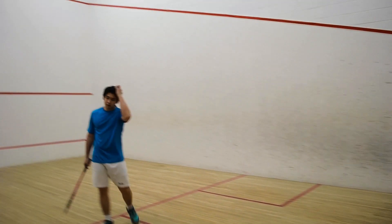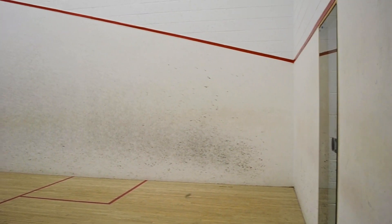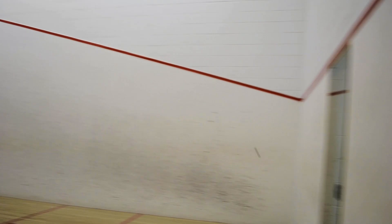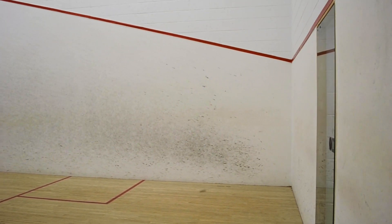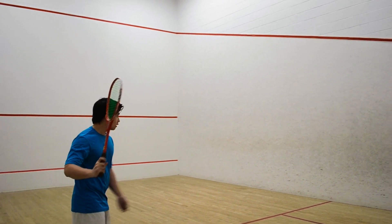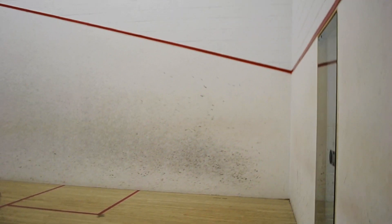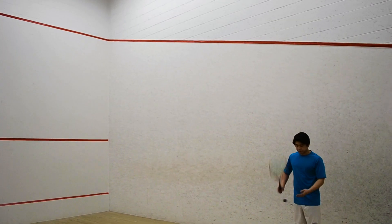Step number three — this is a step I don't think that many people know about, but it's pretty crucial in my opinion — and that is to not let the serve hit the back wall first. Ideally, you want the ball hitting the ground and then dying in the back, rather than the ball hitting the back wall and springing towards the middle. This goes back to the same idea of not letting the opponent be set up in the middle of the court where the tee is, rather having the opponent at the back of the court with the second bounce dying in the back. This footage is me showing the ball hitting the back wall first — essentially what not to do during the serve.